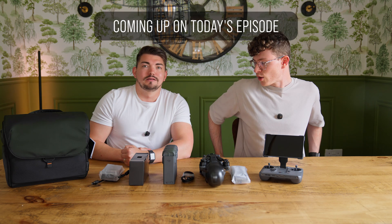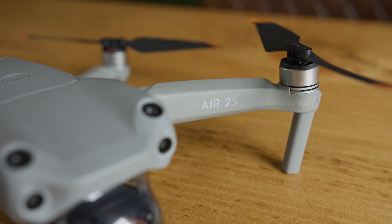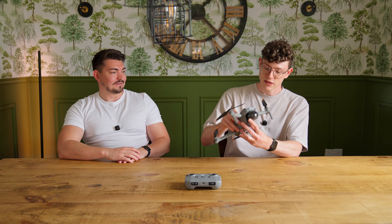Mic check, mic check, mic check. Are you feeling rizzed? Yeah, let's do it. Joe, what is that? That is a DJI Air 2S. I've had it for about a year now, and yeah, great little drone.